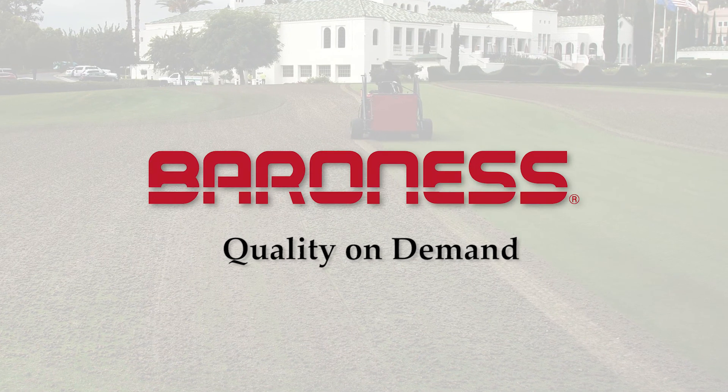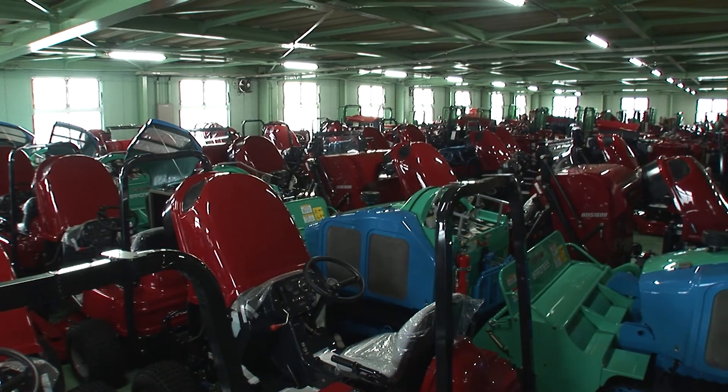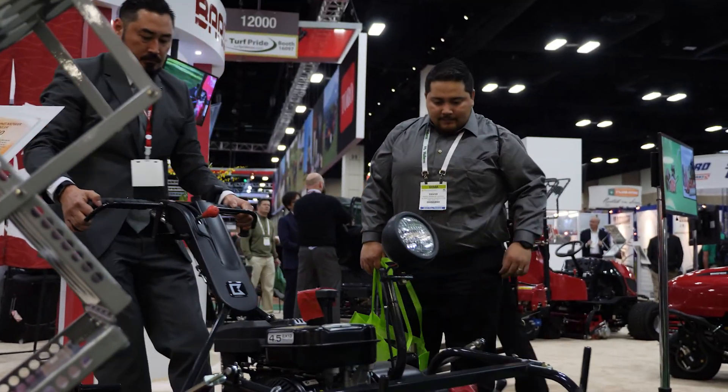Quality on demand is Baroness's company policy. We manufacture high quality products and provide high quality customer service.